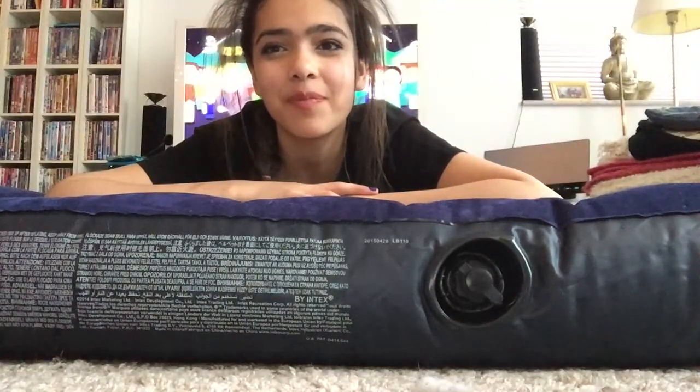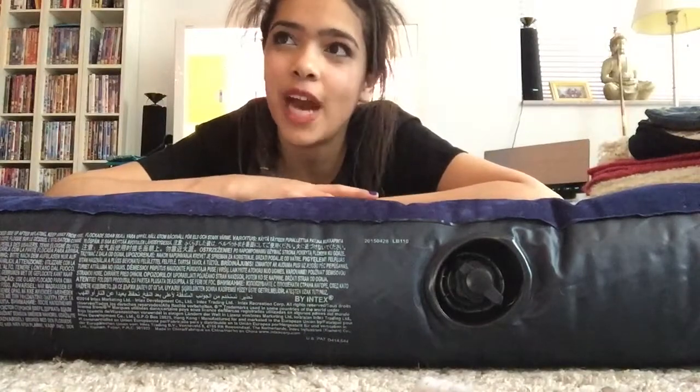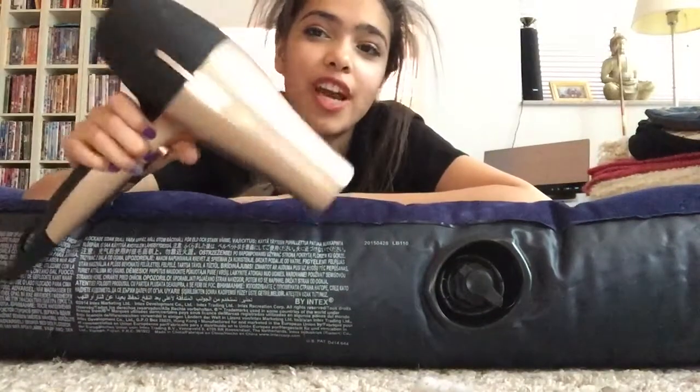Hello and welcome back to my channel. In this video I will be showing you a few hacks and tricks that you can do with a hairdryer.